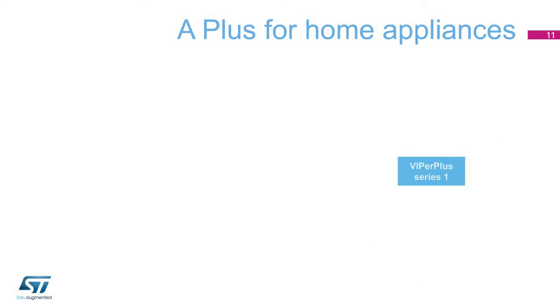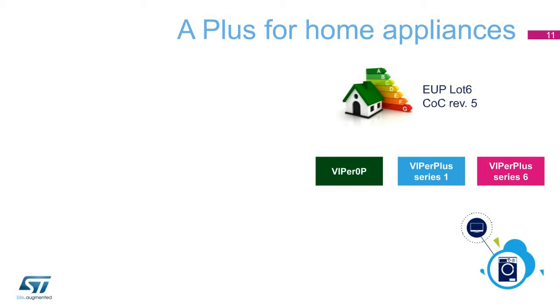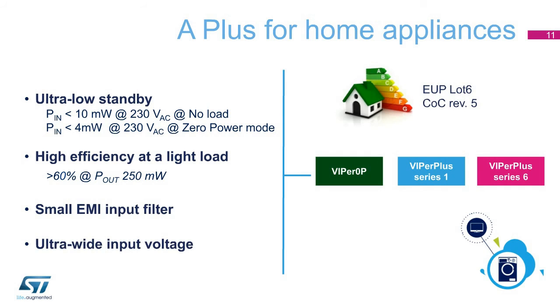The Viper Plus Series 1 and Viper Zero-P dramatically reduce standby consumption. Viper Zero-P is ideal for home appliances, as its zero milliwatt standby consumption makes it compliant with the European LOT6 and other energy-saving regulations. In smaller home appliances, the Viper Plus Series 6 can be used as a far more efficient replacement for capacitive power supplies, with zero standby power, high efficiency at light load, small EMI input filter, and ultra-wide input voltage.